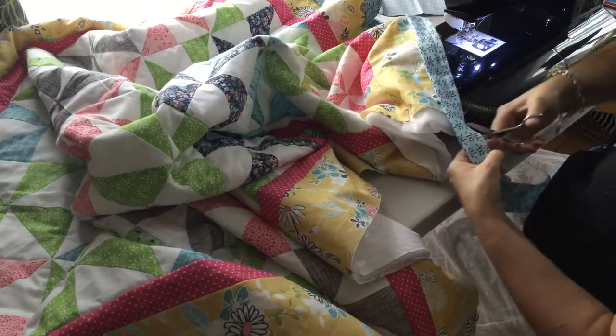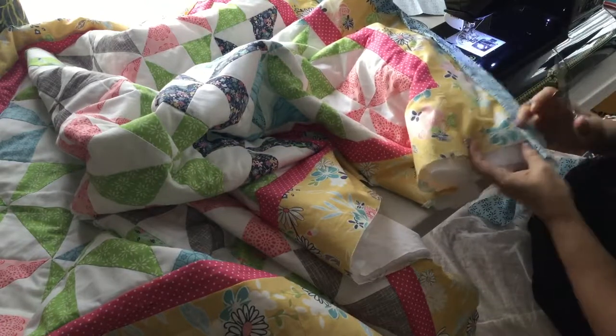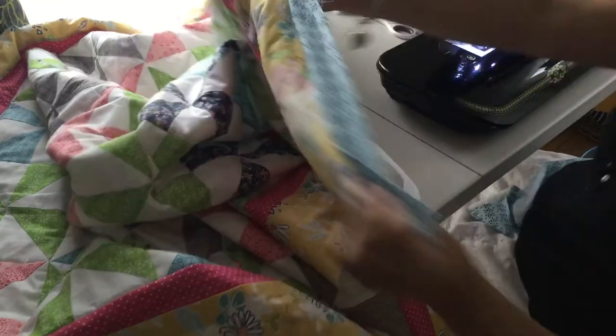I'm going to leave a little bit of a tail here also, because when I come back to sew this side I want to have some extra fabric so that I can miter the corner.